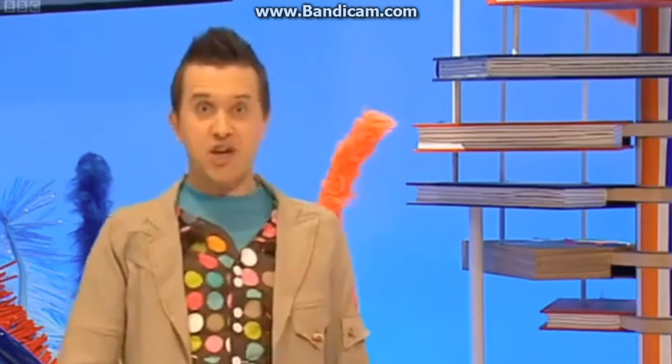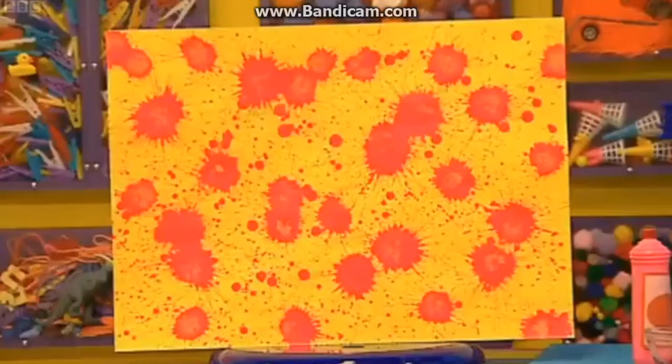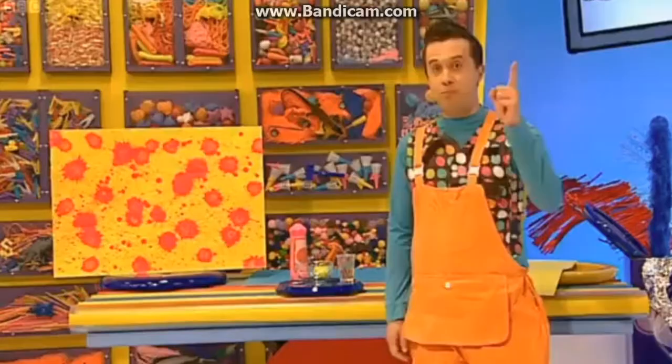Now, it's best to do this outside as it can get a bit messy. And it's a good idea to put on some old clothes or an apron! Now, to make your very own splat picture, like this one here, you first have to put your paper on the floor.